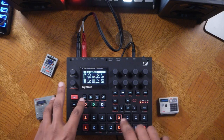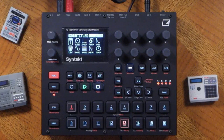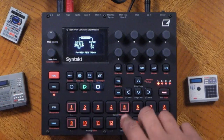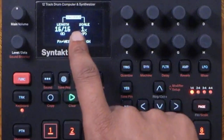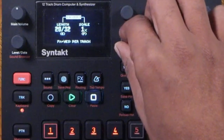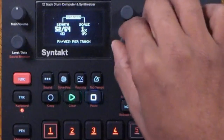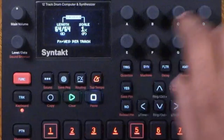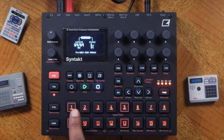So now we have programmed in the kicks. What if we want more than just one bar? Press function and page to bring up the pattern screen. Right here you have length, currently at 16, and you can use this parameter to increase it — you can even set it per track for polyrhythms. I'm going to set it to 64 since we're already in double time. You can also change the scale, which changes the overall speed — pressing function and yes allows you to do that per track.